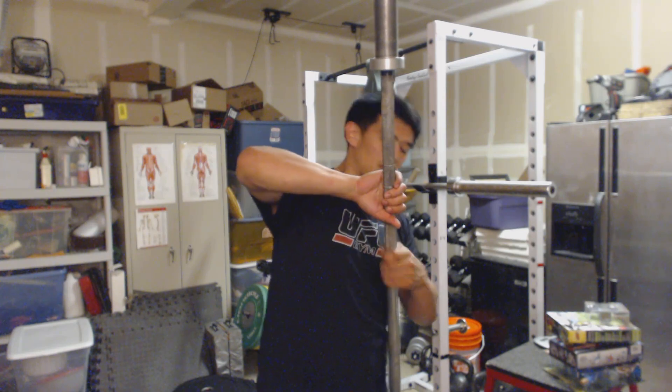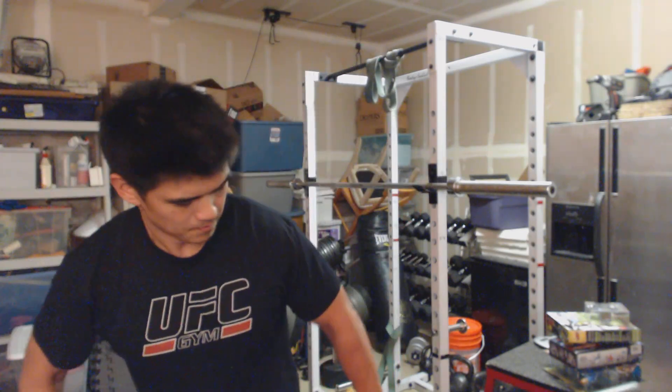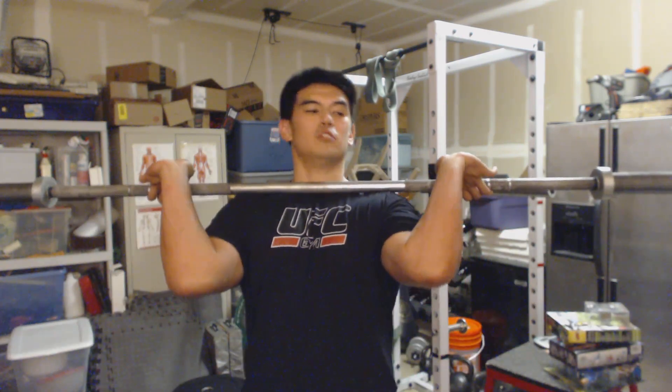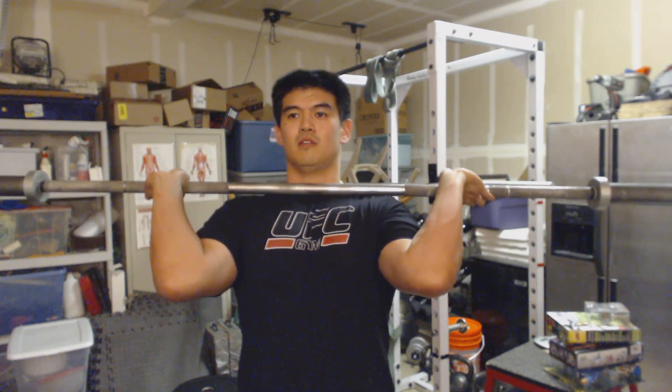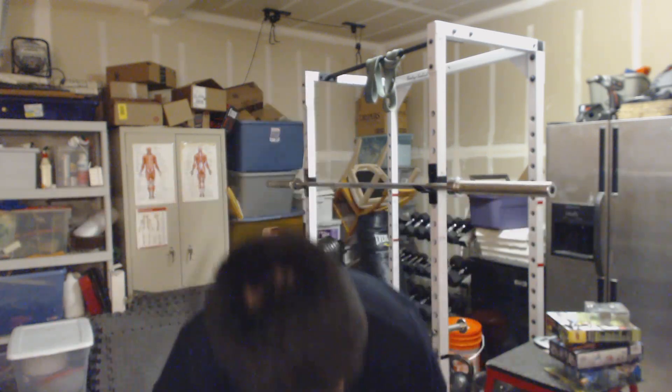And then with this barbell, typically I need a lot of weight to get into this front rack position. But as you can see, while my fingers are in there, usually this position is actually quite hard for me to be in — and luckily I can actually hold it now. So anyway, hope you found that useful. See you guys on the next video.